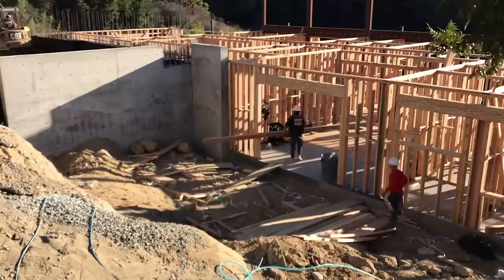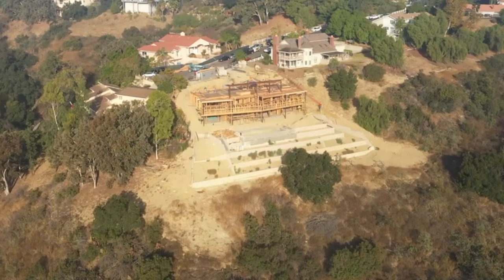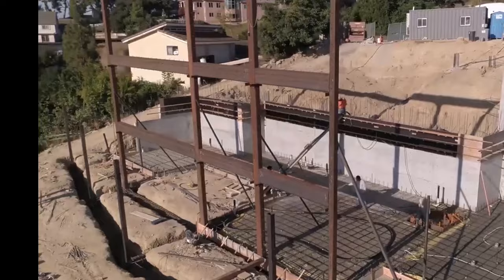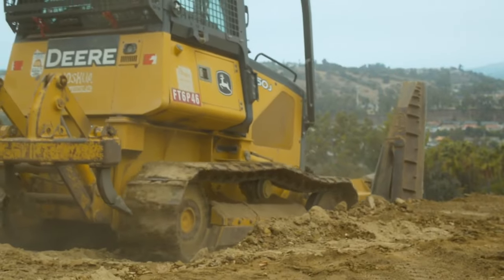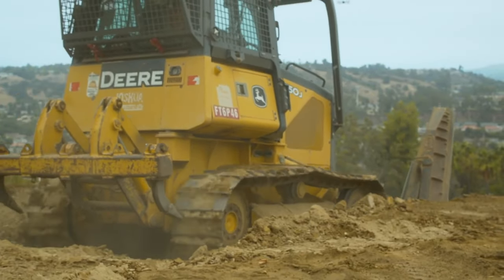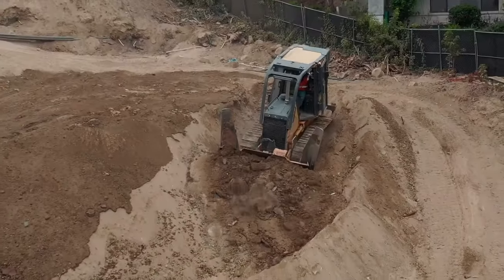Here's a crucial tip: meticulous planning is key. Changes after the foundation and framing start can be costly due to access issues. It's best to involve the entire team — homeowner, architect, builder, and designer — to ensure that all parties are involved in the layout and design.